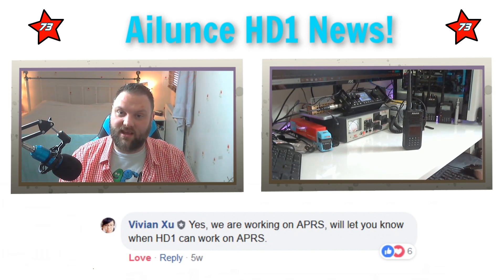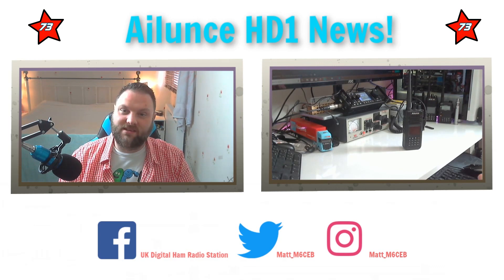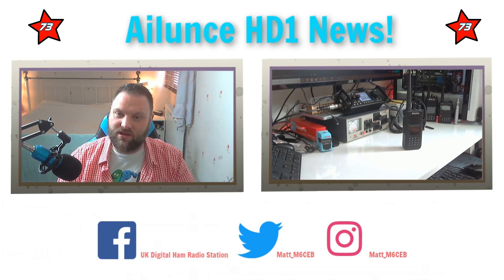And today - well, yesterday - they've actually released the firmware. So that's amazing news. It's really, really good. I'm really excited.